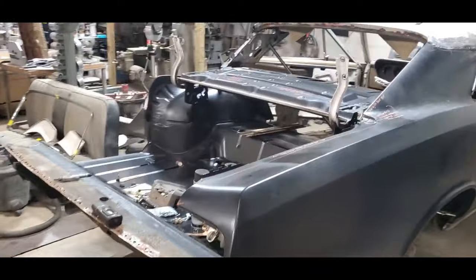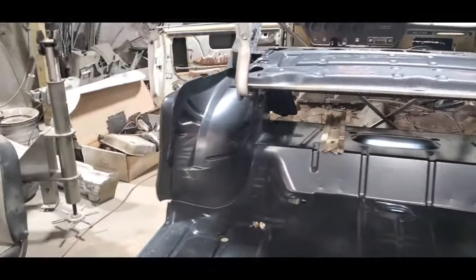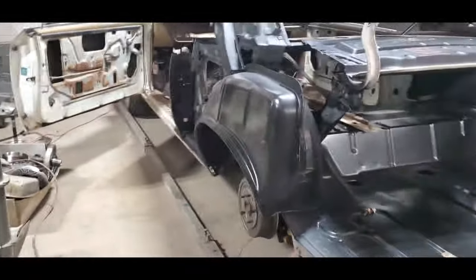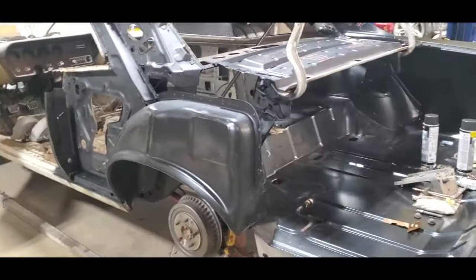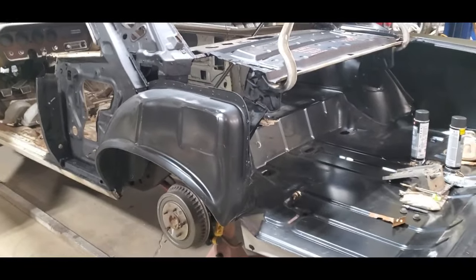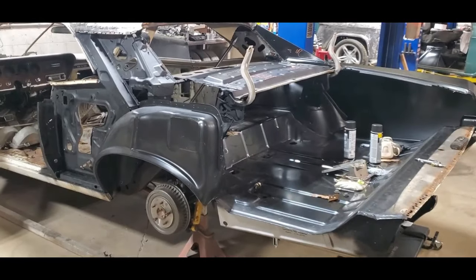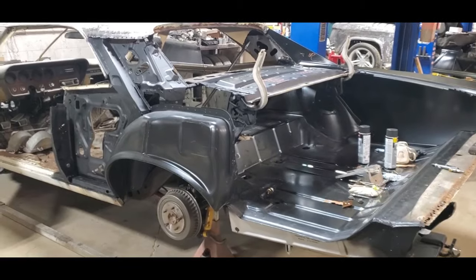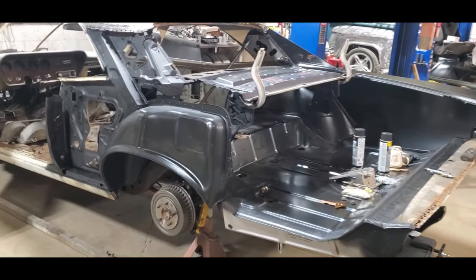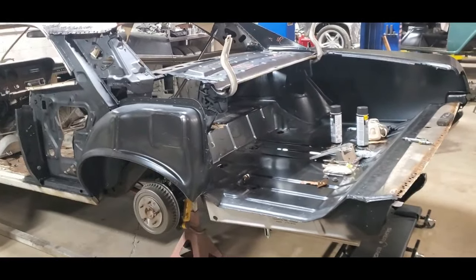Getting on to another thing about fitment and replacement parts and some things that you have to do — usually when I mock up cars, when I do wheelhouses, especially if I'm doing an inner and an outer and a quarter panel, we'd like to put these brand new panels exactly where the factory had them. Sometimes they work out great, and sometimes they don't. This car is an example of the sometimes they don't.